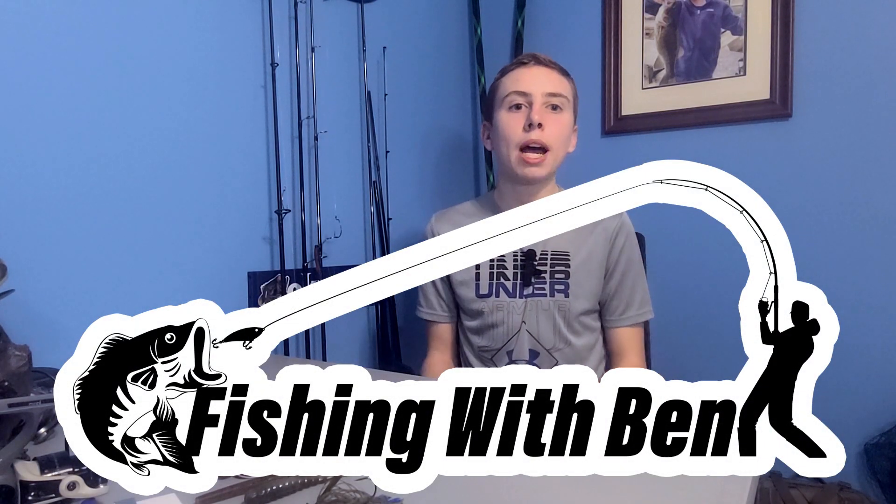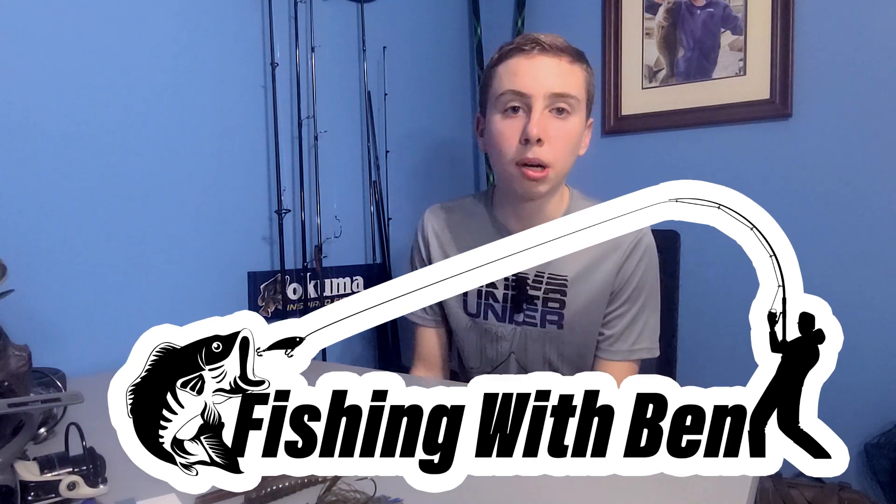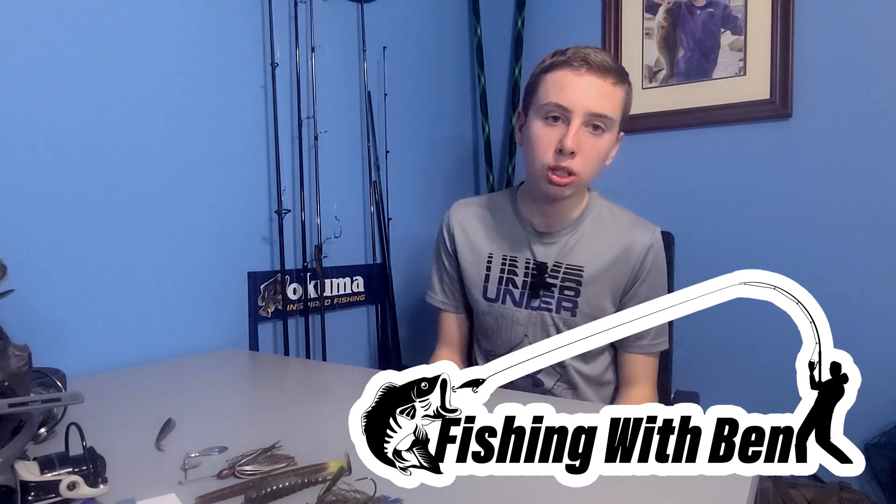What's up guys, fishing with them back with another video. Today we're gonna be talking about the top five pre-spawn baits to use. Let's get into it. Before we get into this video, make sure to hit that like button and subscribe.